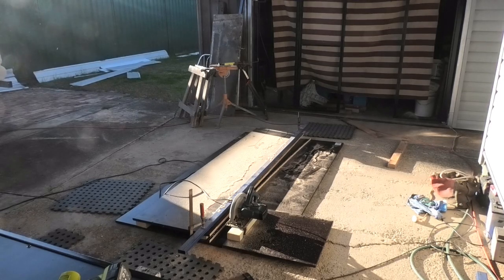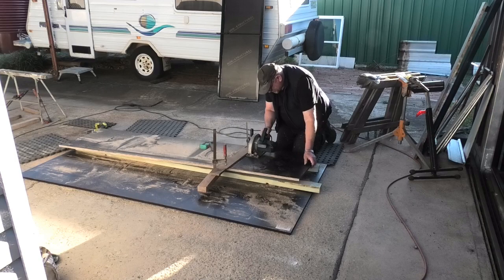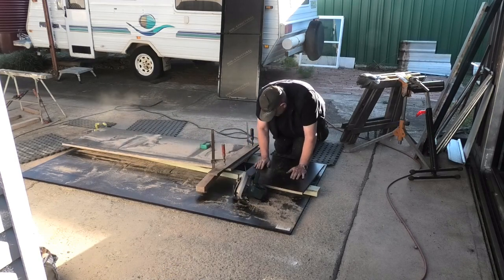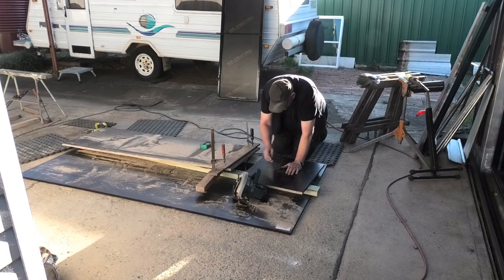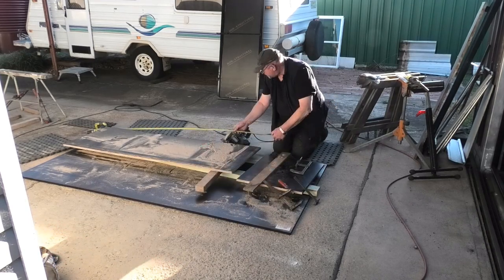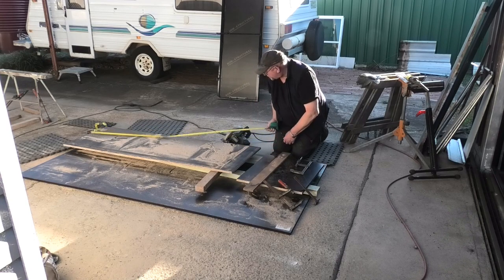I had to end up kneeling on the main board because it was sliding away. But this should be there — 18.54, 18.55. That's pretty good.